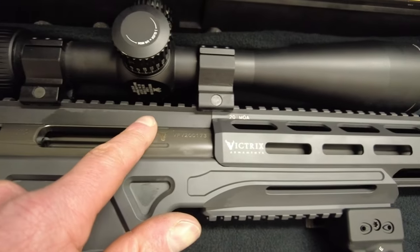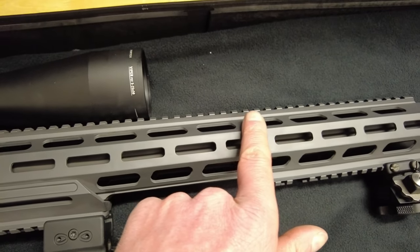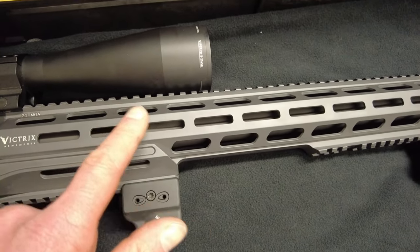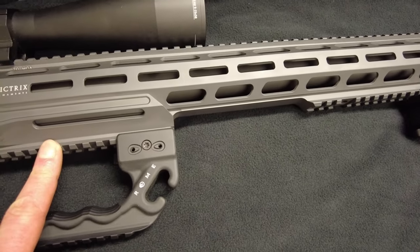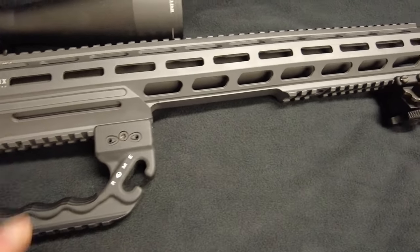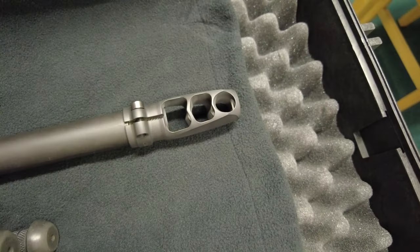We've got the top rail, which is a 20 MOA top rail and that goes the full length of the fore end. It's also got M-lock fittings and Picatinny rails on the bottom of the fore end as well. Moving along to the barrel on the end, we have a muzzle brake.